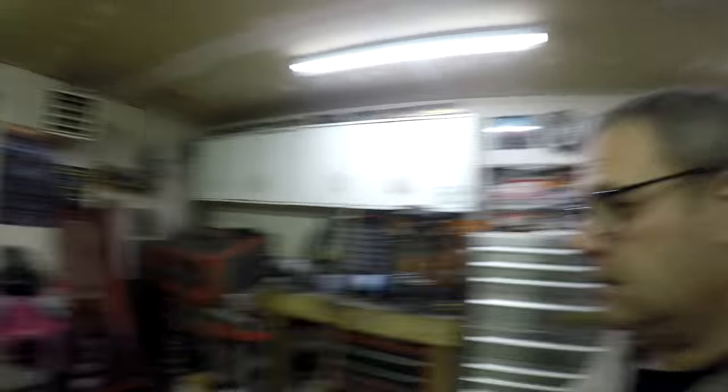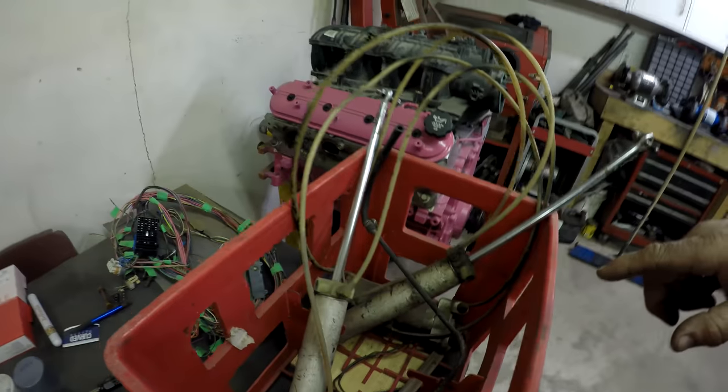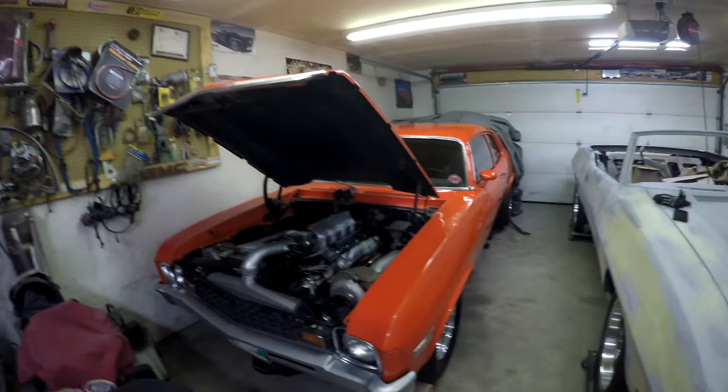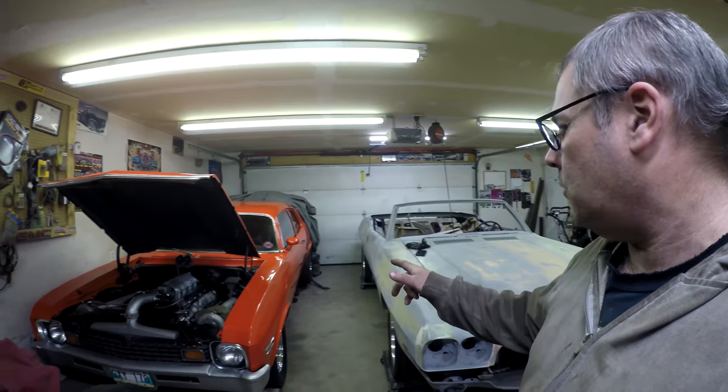The next thing I'm going to do is — I pulled down all the convertible top mechanism, so the hydraulic rams and the electric motor. I'm going to clean all that stuff up. I don't know if I'm going to paint it or not — we'll see if it needs painting. I also uncovered my car. For anybody who's new, this is my '74 Nova twin-turbo 5.3. It's been hibernating for the winter. It's starting to get warm out so it's going to be time to start working on this soon.